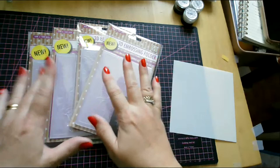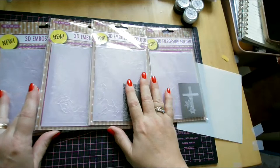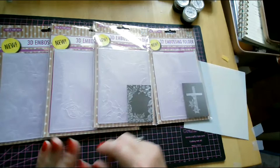We have got four new 3D embossing folders from Nelly Snellen and they are really lovely as all of their embossing folders are. Today's special, you can buy all four of them as a bundle over on the Facebook Live section, or you can buy them individually. Or you can just watch and not buy any of them and just see what you can do with them.